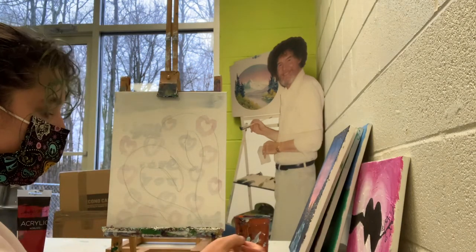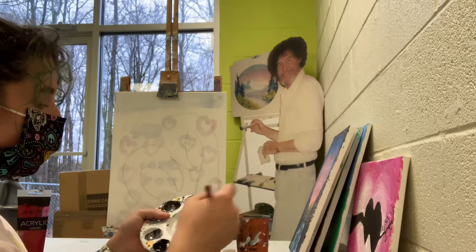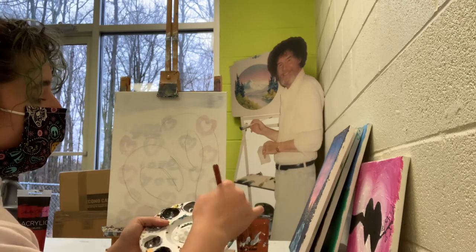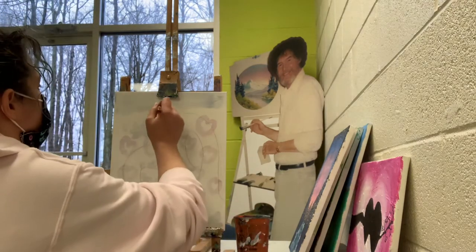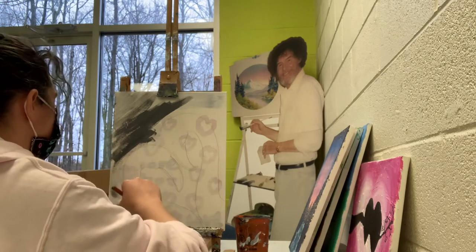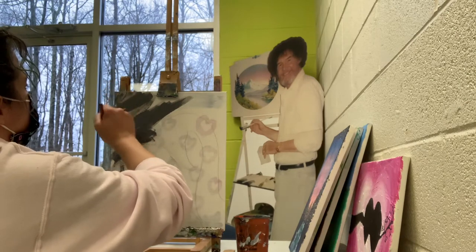We're going to take our black and mix it with white. You're going to probably want to mix a good bit because we're doing the background. The great thing about mixing colors is you can decide how dark or how light you want it to be. Now we're going to just make some nice big brush strokes. I am using a recycled canvas so some of it might be a little hard to see at first. Just get your paint on there real good.